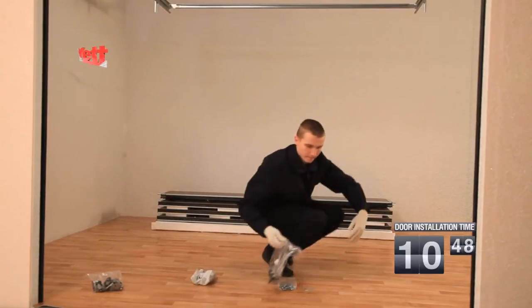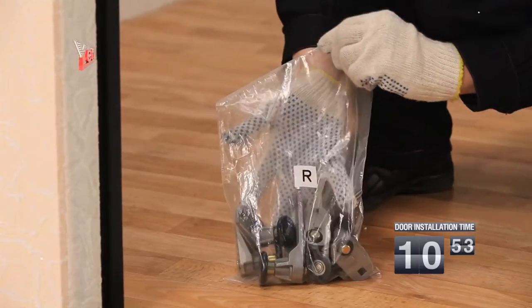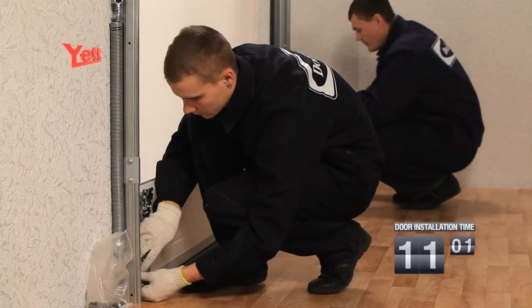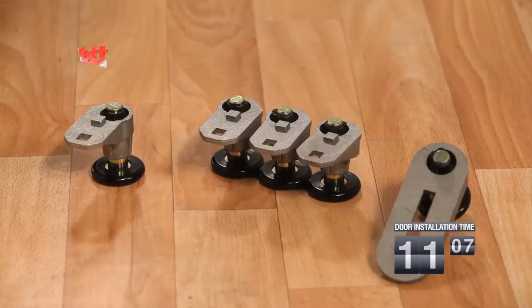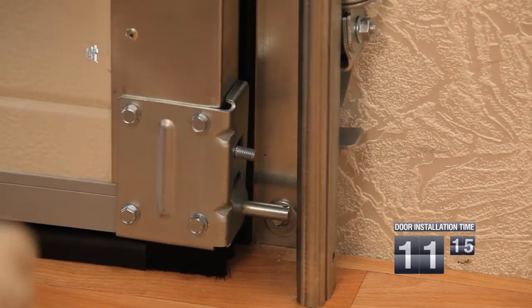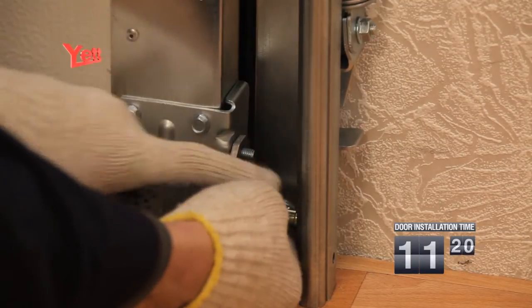Now that the lateral guides and the top lintel are installed, we proceed to the following stage. All roller cages are marked with the Latin letter L for the left-hand side of the cloth and Latin letter R for the right-hand side. The bottom panel assembled at manufacture is installed in the aperture. The assembled roller cage with the roller is fixed on the bottom lateral buttress. Please pay attention: the roller cage marked L is for the left-hand side of the bottom sandwich panel, and the roller cage marked R is for the right-hand side.